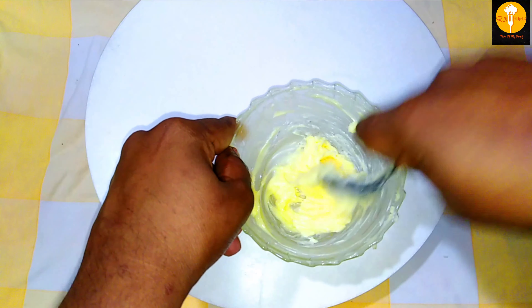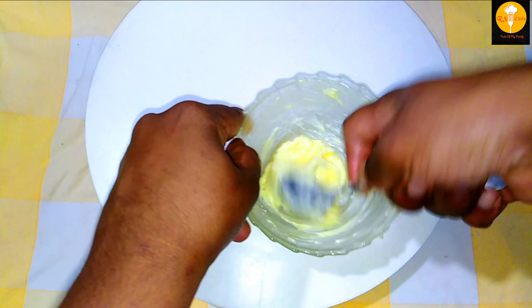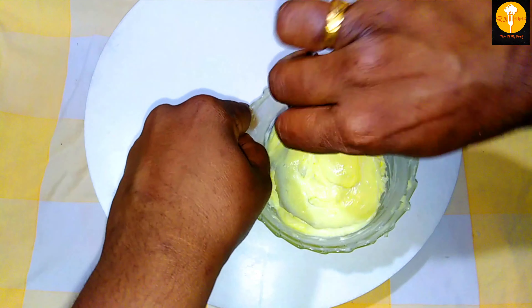We will spread it well and mix everything together until it is well combined.